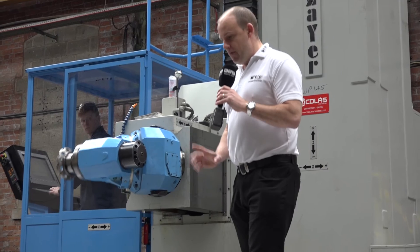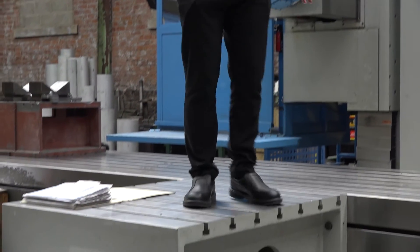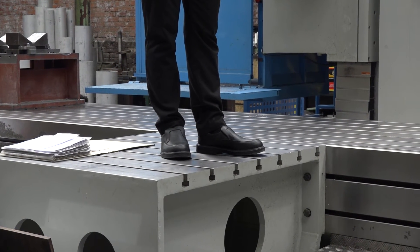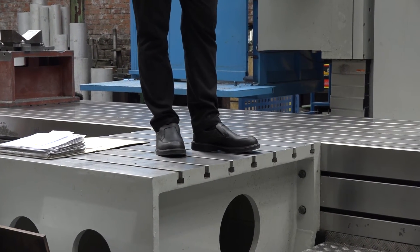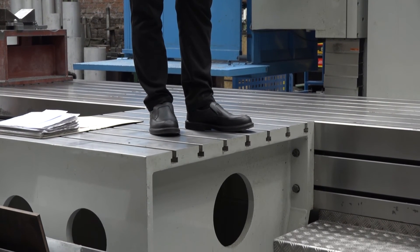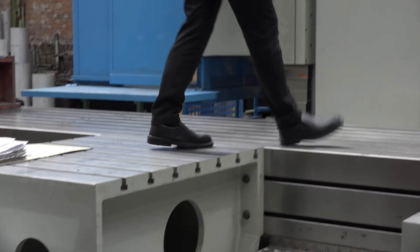We're going to move forward onto this additional platform which is bolted to the main bed. This gives you more flexibility when trying to tackle components that you might want to position in a different plane, and you can move these up and down the bed of the machine by bolting them on. They bought this with four of these platforms.